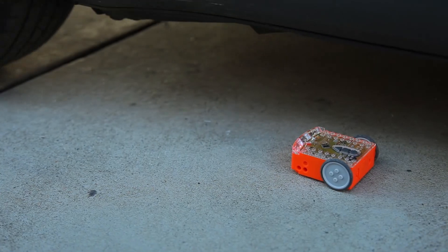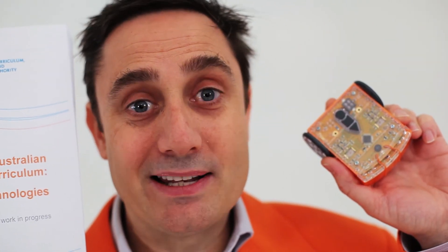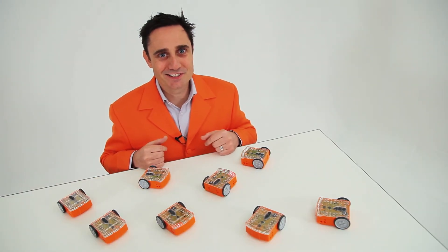Edison has been built tough — tough enough to be driven over by a car and still work. Edison is compatible with the new Acara guidelines. It's hands-on learning with practical applications. I'd love you to join me in revolutionising robotics for education.